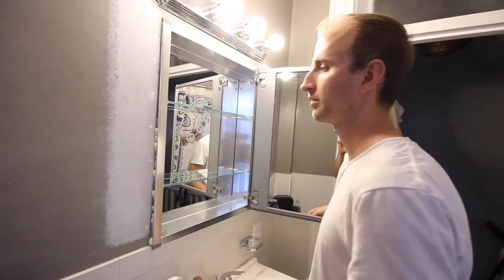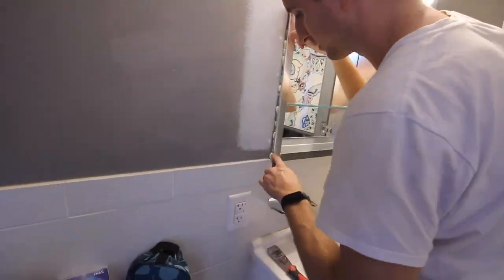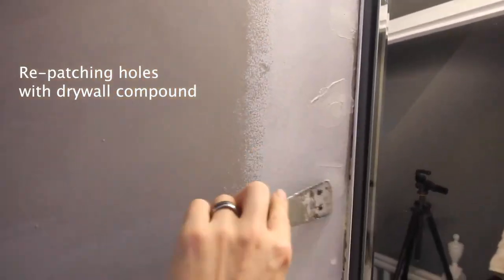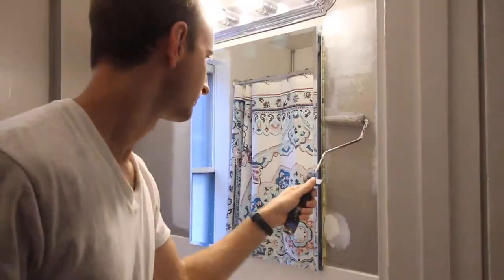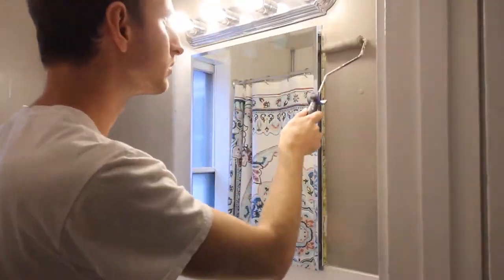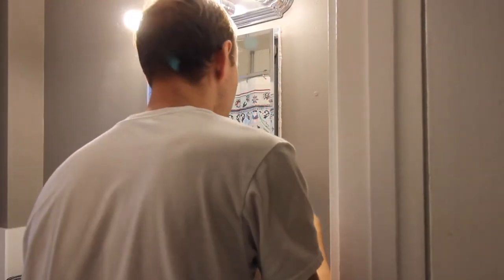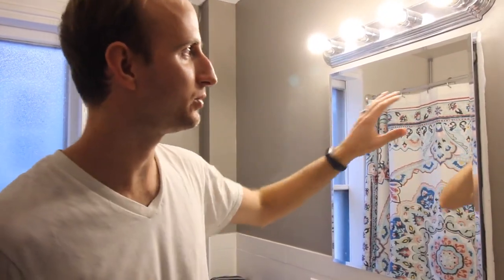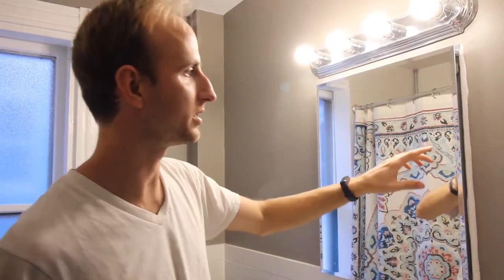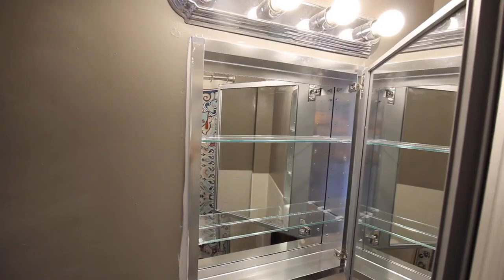The foam has finished curing so we're just going to cut off the excess with a utility knife. We've finished caulking, and if you want the caulk line to match the wall color you can always paint it when you're done. That is how you install a recessed medicine cabinet — hope you liked it.